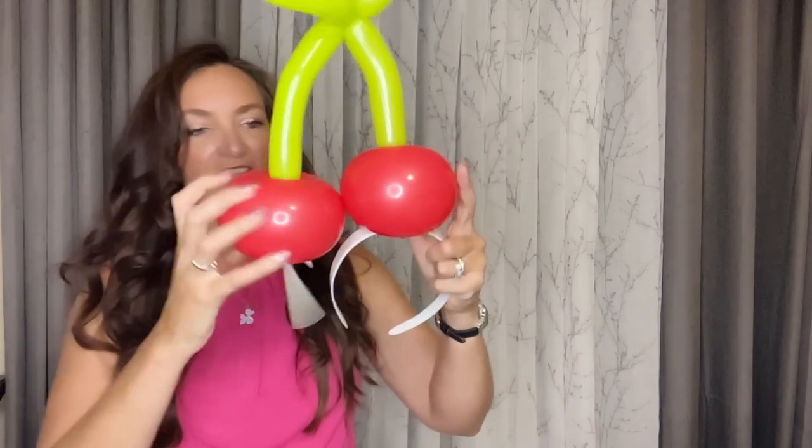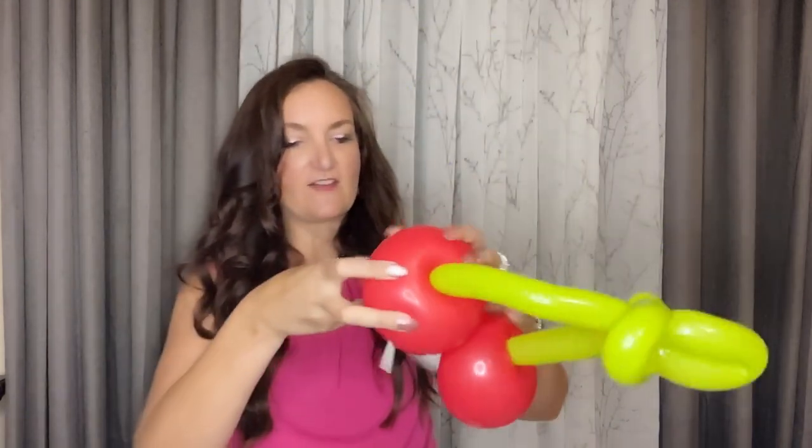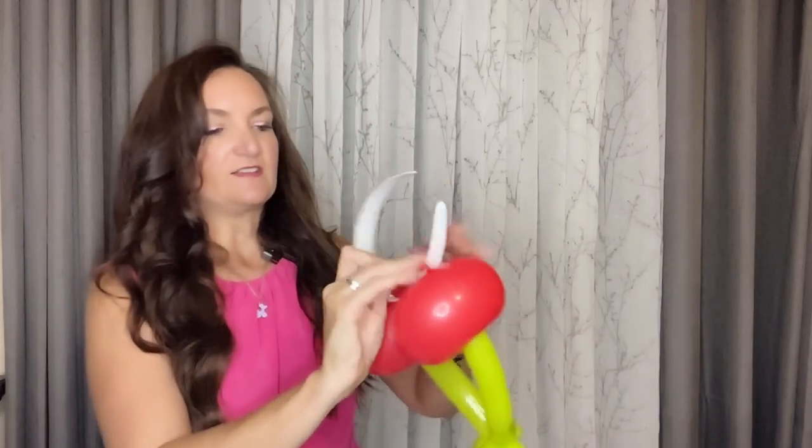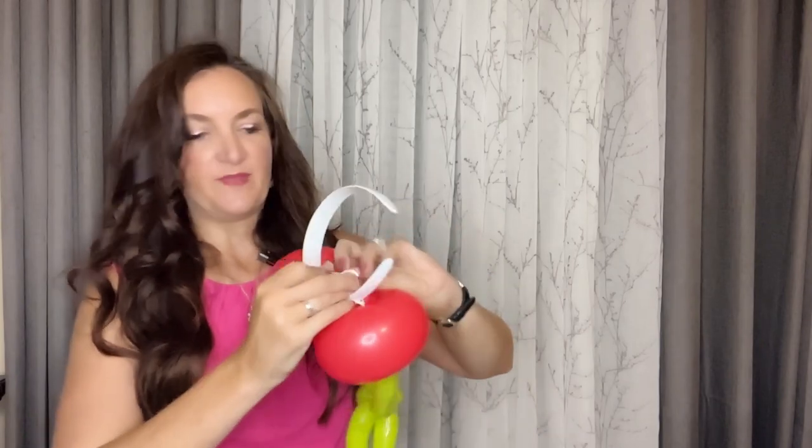Okay, so we've got one attached. Now we're going to take this other one and attach it off to the side here — just take your two little 160 tails and tie it right onto your headband blank.